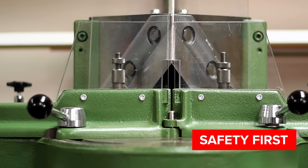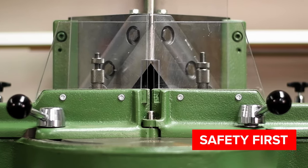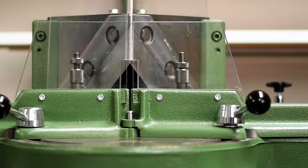Safety first — the blades in the Morso are incredibly sharp, so keep the guard on at all times and be careful not to touch the blades.